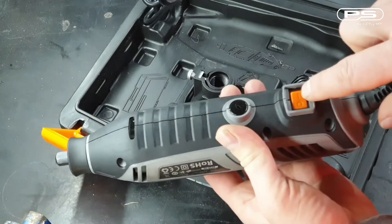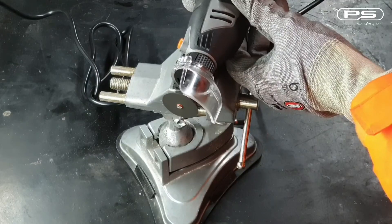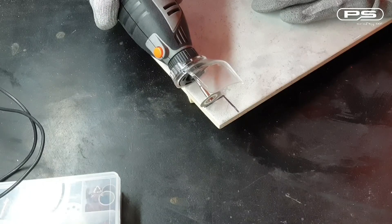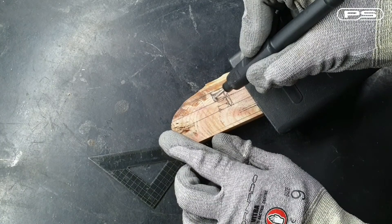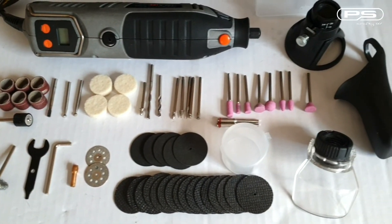Well it looks like you get a lot for your money and the first overall impressions are great. But is this tool and its accessories going to live up to its specs? Watch part 2 where I test some of them and where I check the tool speed with the digital tacho. And if you have enjoyed this video, don't forget to like, share or subscribe.